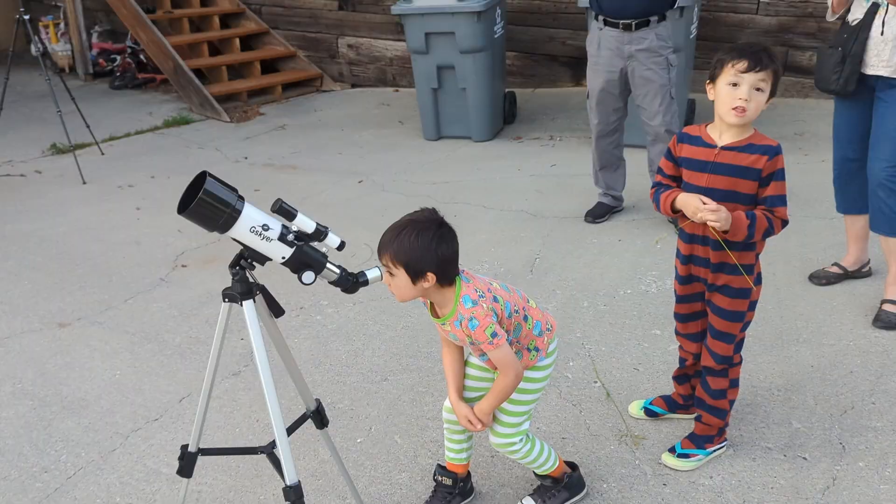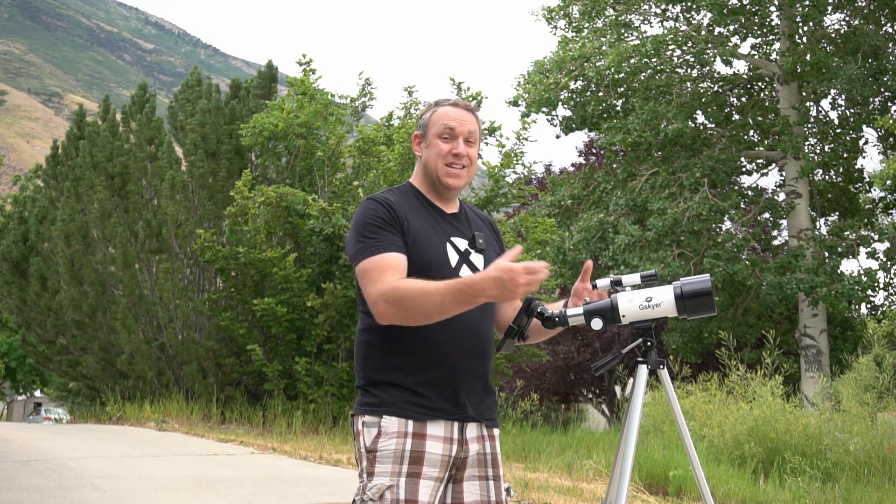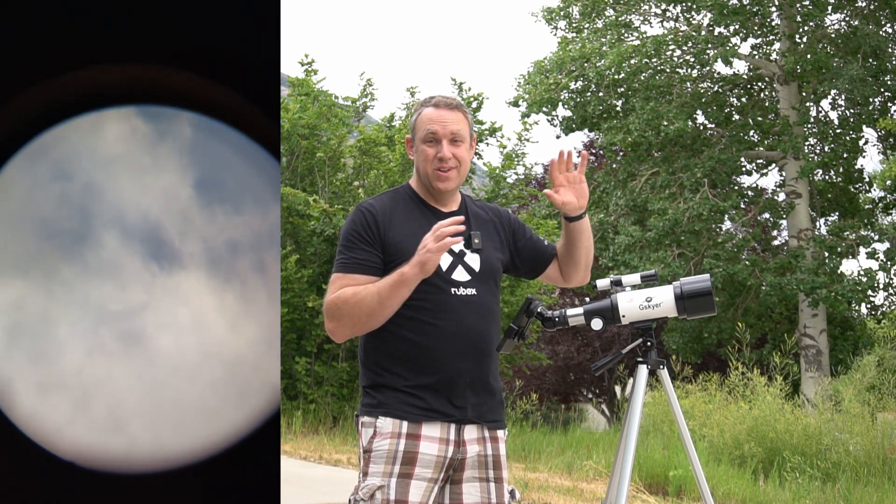Our family has had a ton of fun with this. It's not expensive, so it's a nice easy way to introduce kids or someone new to a telescope. My son now knows what a telescope is like and that it does require some work — you can't just look and magically see in perfect detail. But when you do get it in focus and pointed at what you want, it's just really really cool. So much fun — definitely worth checking out. Thanks for watching.